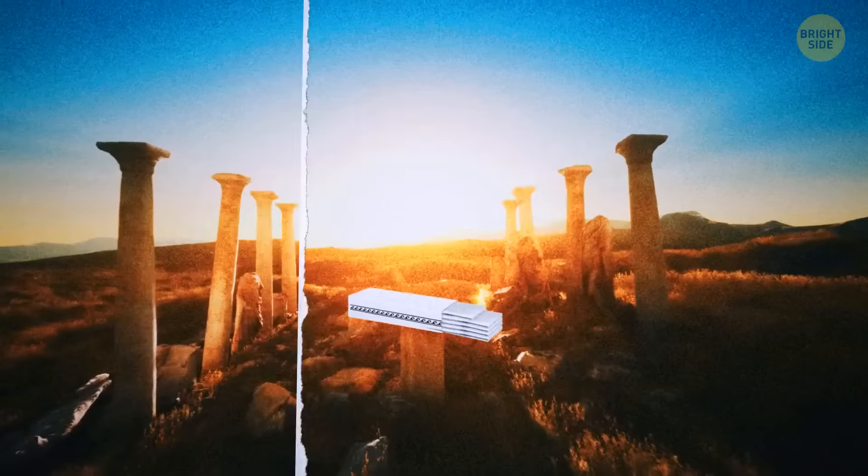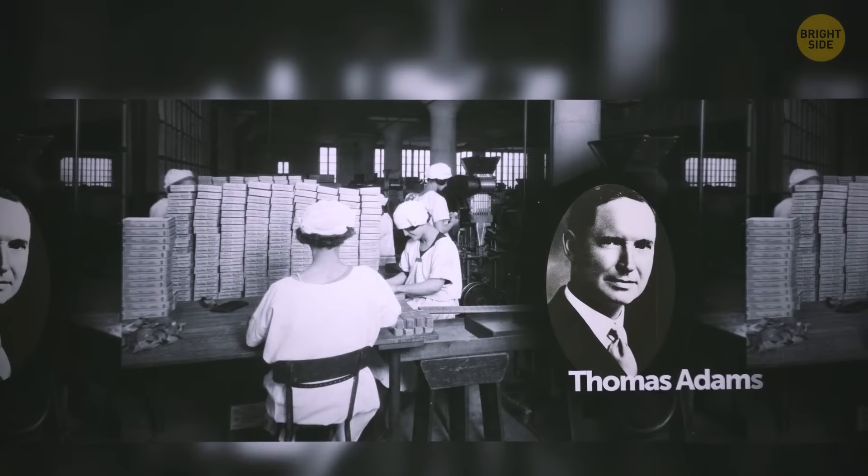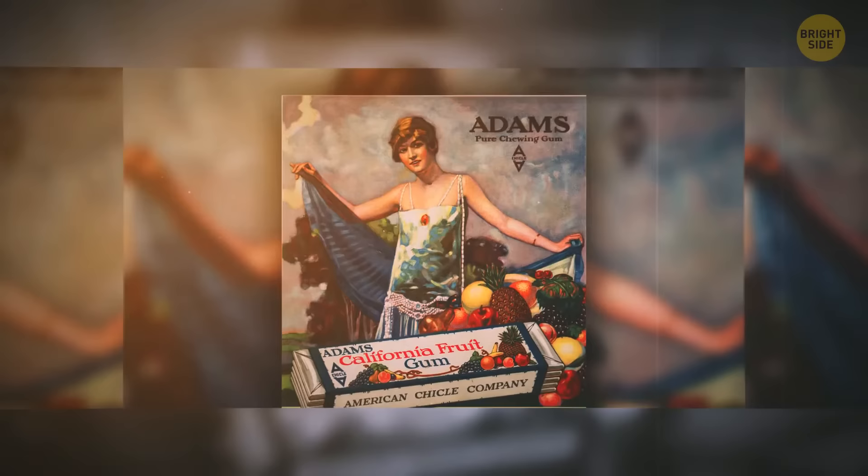The actual gum we buy today wasn't there until the late 1800s. An American inventor named Thomas Adams wanted to mix together different chemicals to create rubber. He tried and failed, experimenting with chicle, but ended up fashioning this neat treat. They still use chicle to this day to produce most chewing gums.